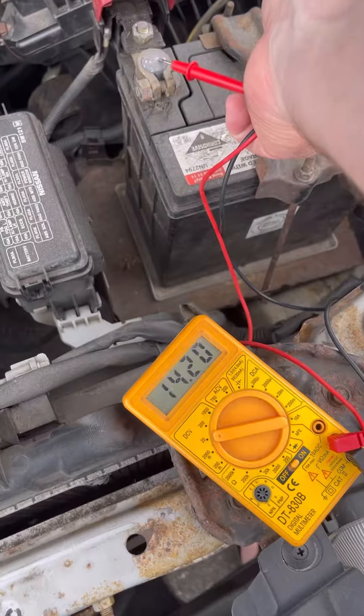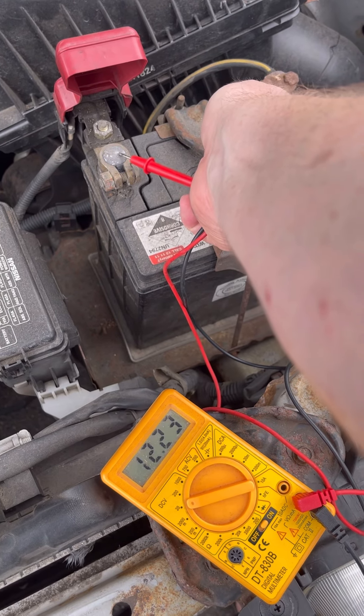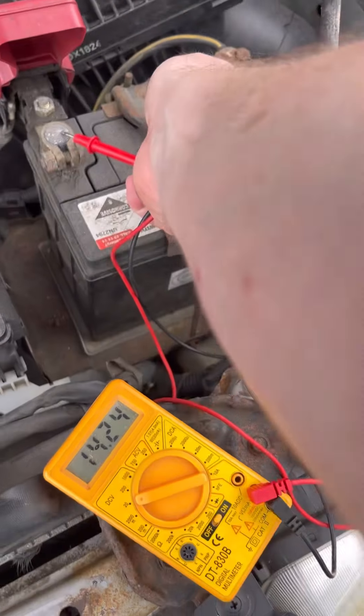And just as a tip, testing the terminals or the posts means you know the battery itself is getting the fourteen volt charge and there's no connection issues between the leads and the battery.